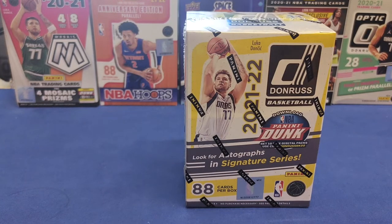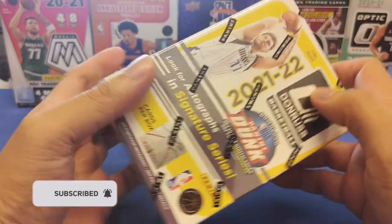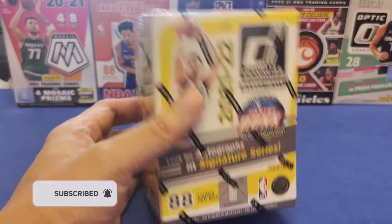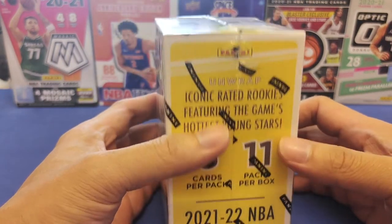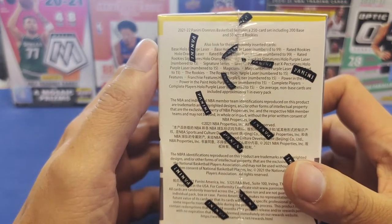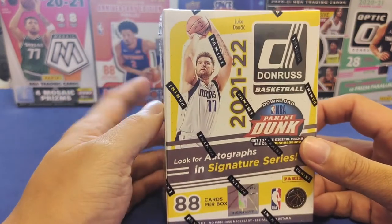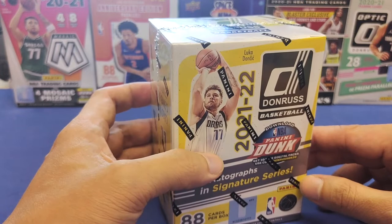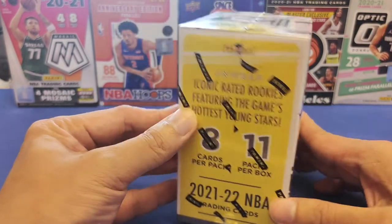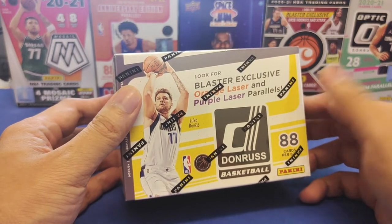This is me Ying and welcome back to my channel. Today we're going to do an unboxing and review of our new NBA box from Donruss — the 2021-2022 NBA cards with a total of 88 cards per box. Look for autographs and signature series, so we're hoping to get an autograph. It's been two weeks waiting for this box here in Hong Kong.